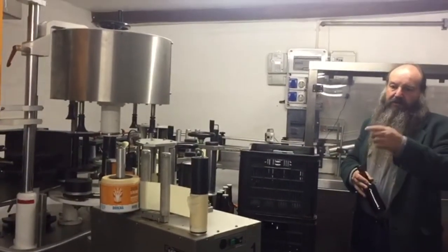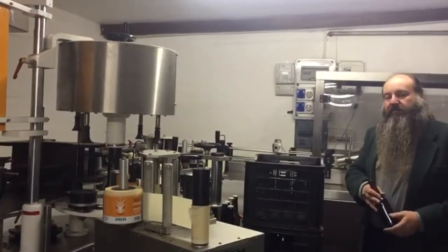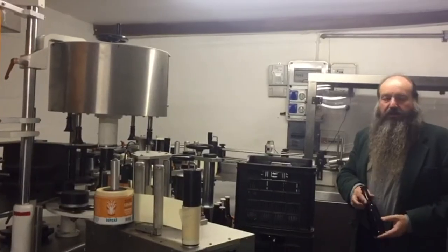From there it can go through the shrink wrapper, they will put it in the boxes, and it's ready to go out.